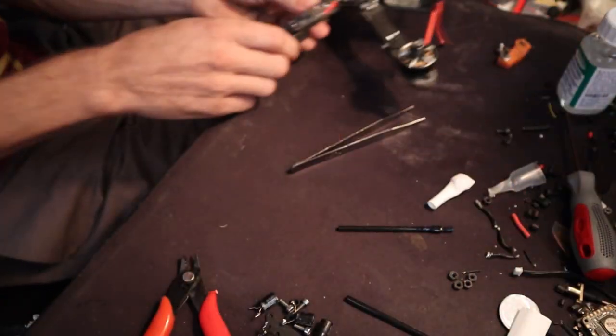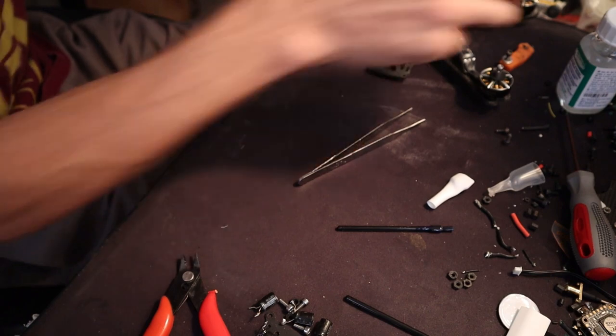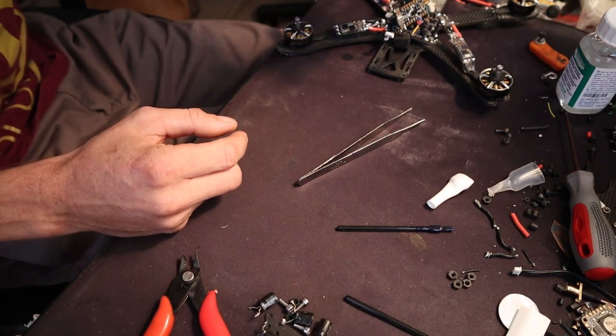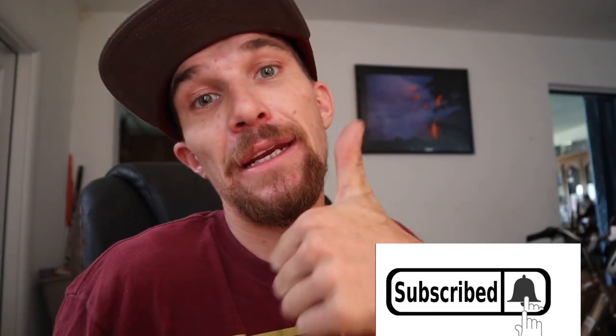I hope this video helped you guys out when it comes to selecting heat shrinks from Amazon. I'm gonna leave a link below. Make sure to like, subscribe, smash the bell below, give the video a thumbs up, leave a comment below what you think, and stay tuned for the next one. Thank you for joining me again — That Flying Ryan out.